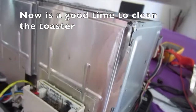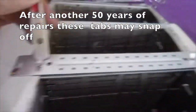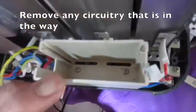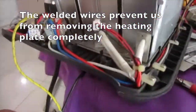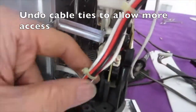Now is a good time to clean the toaster. After another 50 years of repairs, these tabs may snap off. Remove any circuitry that's in the way. Note that the wires have been spot welded — the welded wires prevent us from removing the heating plate completely. Undo cable ties to allow more access.